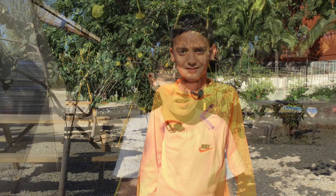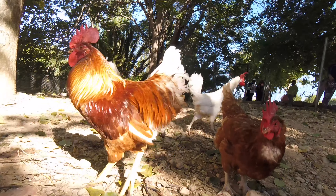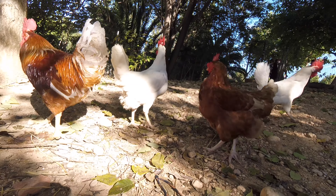Us explicarem les diferències entre el gall i la gallina. Les nostres gallines són blanques i marrons. El nostre gall combina el color blanc i marró. El nostre gall és una mica més gros i alt que les gallines.